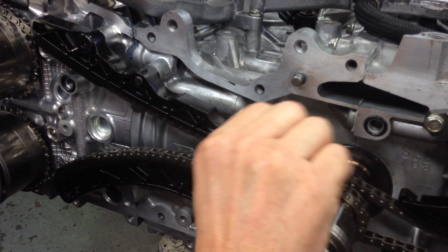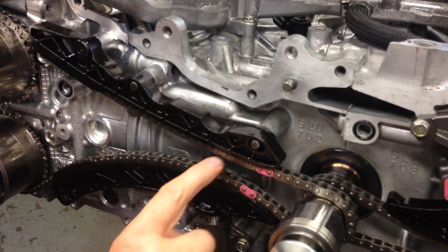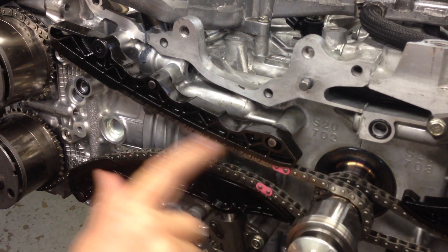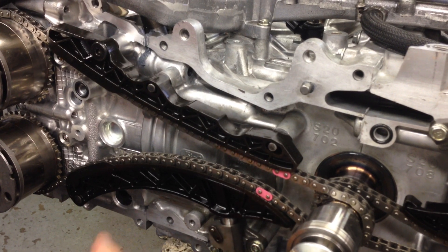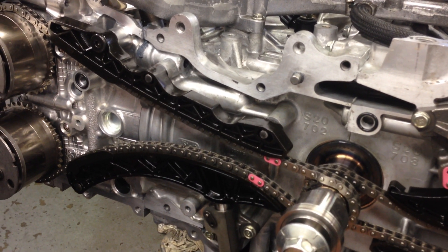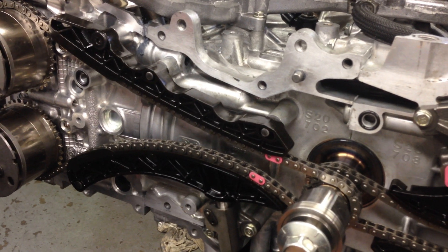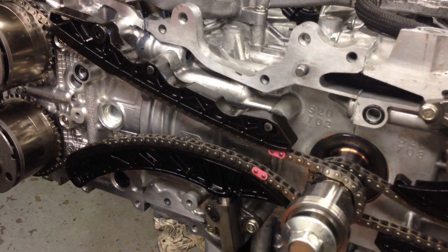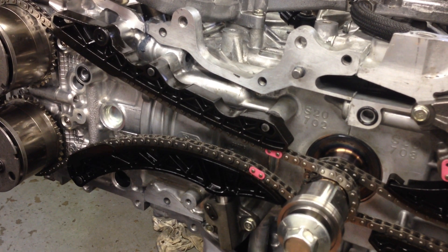What had happened is this part here on the tensioner had been causing the chain to not always be retained nice and neatly and tightly on the crankshaft and the variable cam control. We suspect that was possibly the cause of it dropping a rocker arm, which eventually punched the rocker arm out through the rocker cover casting and did some damage to the camshaft and the cradle as well.